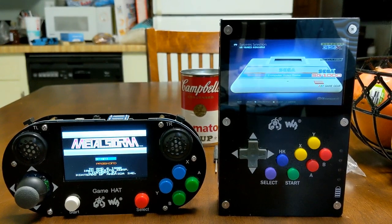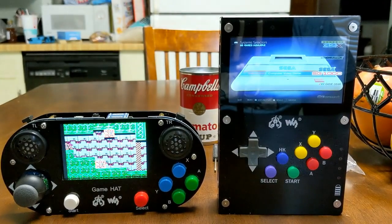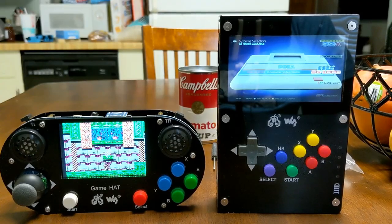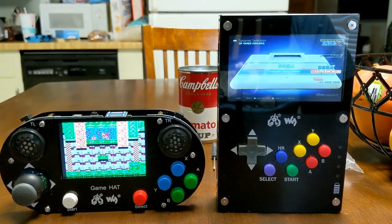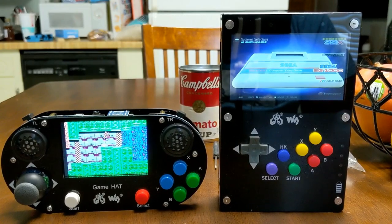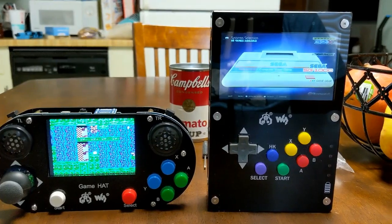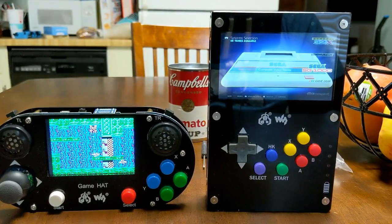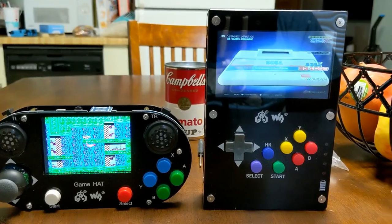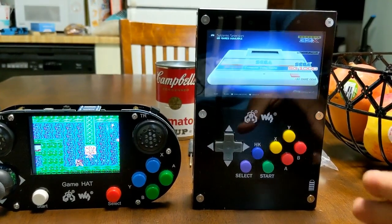Hey guys, TechMadeSimple back here and we have both the WaveShare GameHat and the WaveShare GameHat Pi43. If you look at both of them you can see a significant difference as far as the size. One is a more portable option, kind of like a PS Vita, while the other one is a more super-sized Game Boy. We're looking at a 3.5 inch display on one and a 4.3 inch display on the other.